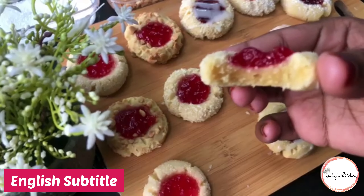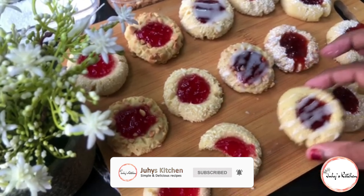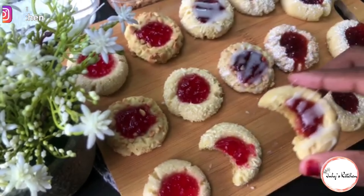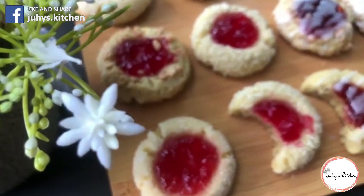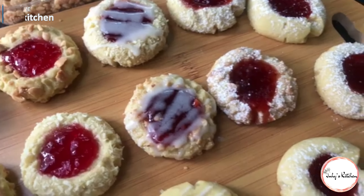Assalamu alaikum, karibu. Leo ninakuletea jinsi ya kutengeneza hizi cookies za jam, ambazo ni tamu sana na rahisi kutengeneza. Ukizifanya vizuri zaidi, utajifunza hapa.